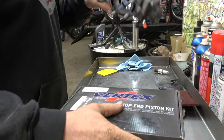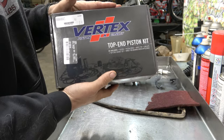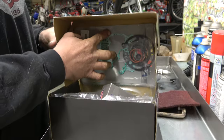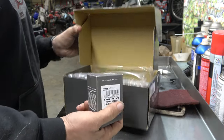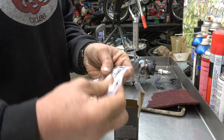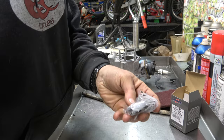Got the cylinder all cleaned up, ready to go back on. Now let's take a look at our top end kit. I love Vertex piston top end kits. Their top end kits are really, really nice because when you open them up, they come with all the gaskets, piston, and they come with a top end bearing - which I still don't know why piston kits by themselves don't come with top end bearings. It doesn't make any sense at all.